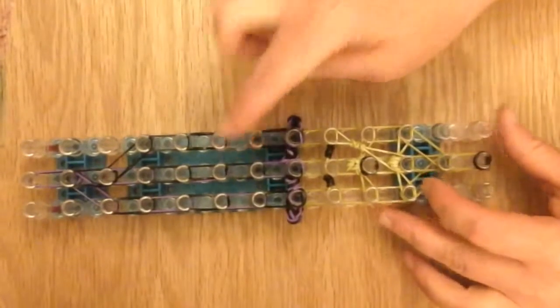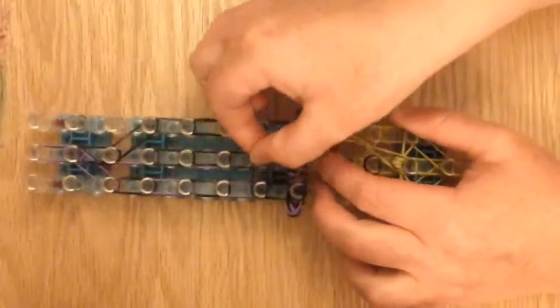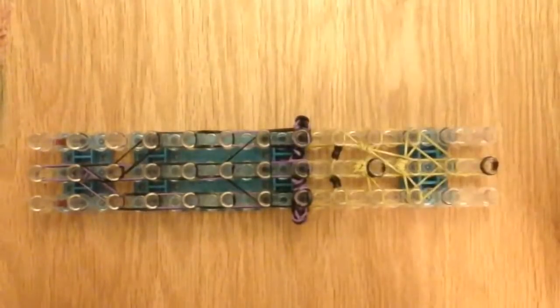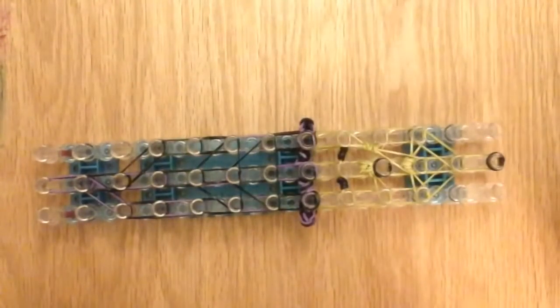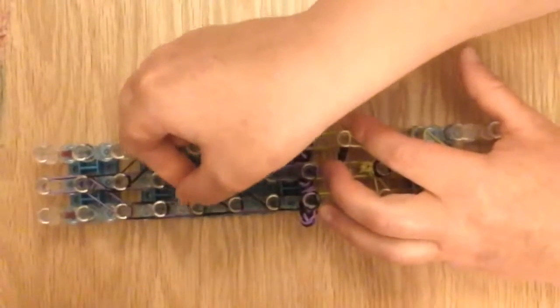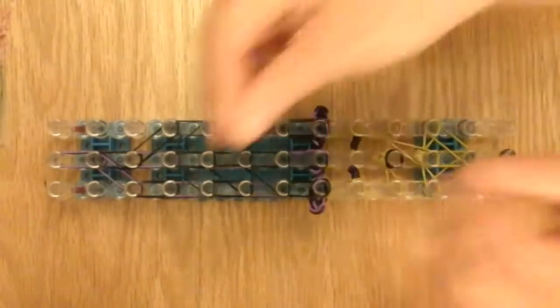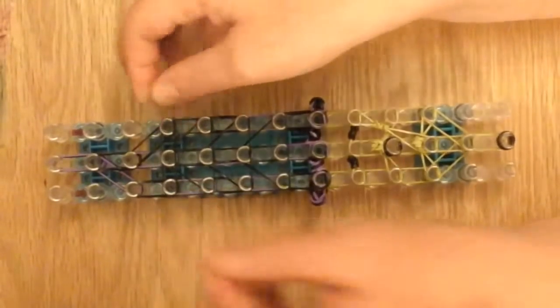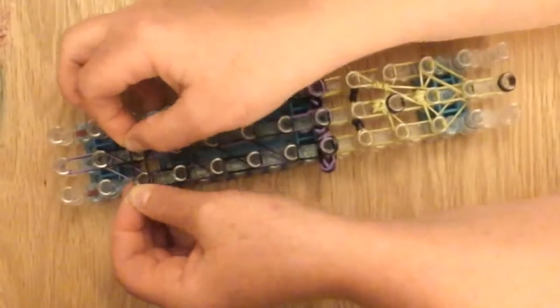Now we're going to make structural bands for the hat using black. I'm going to use a single band to make a triangle, another single triangle, single triangle. Here I'm going to do a single but twist it so it's two, and then place it on there — it's a single twist right over here. Then we're going to do another single twist right on these two pins. This is how the face and the hat of your witch should look.